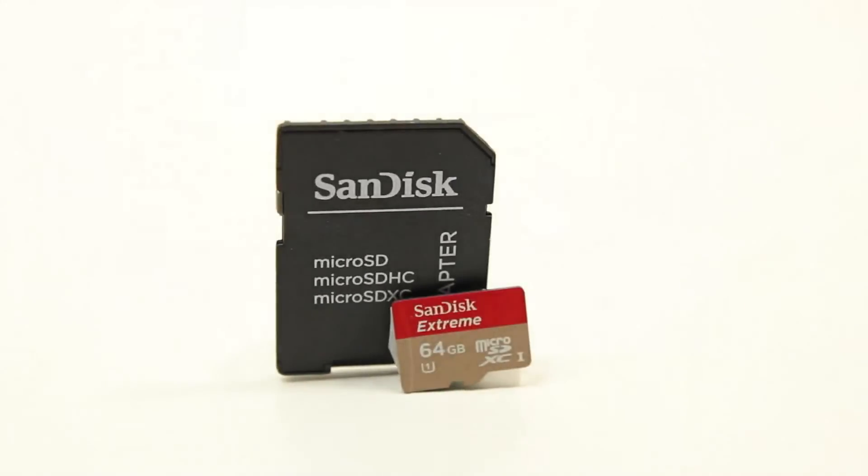Pricing and availability can be found right below the like button on this video. SanDisk often has sales on Amazon for up to 50% off on cards like this, so I highly recommend you check that link out.